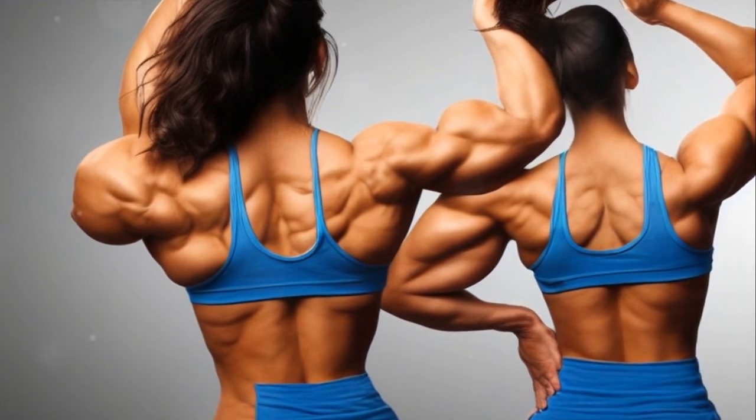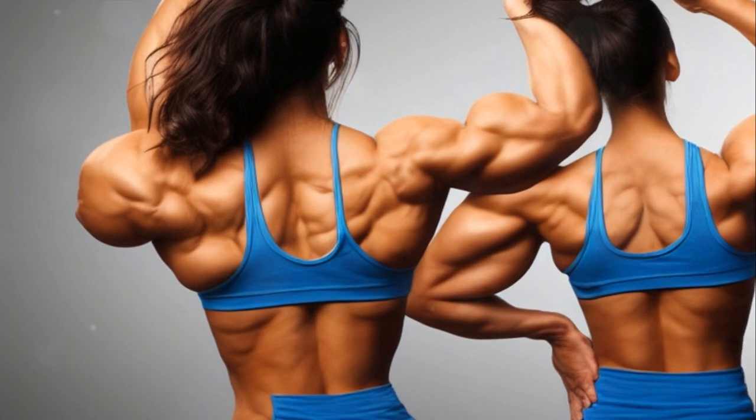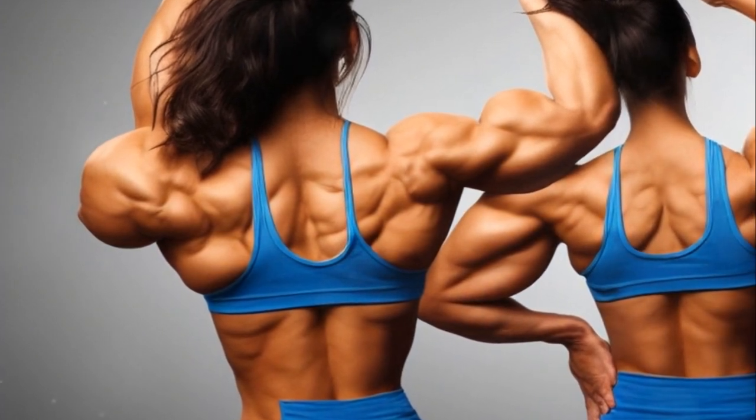With this well-rounded shoulder workout, you'll be on your way to building strength and achieving impressive shoulder muscle development in no time.